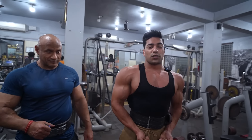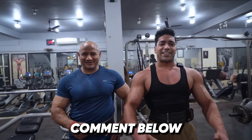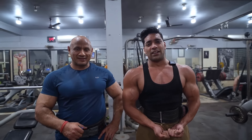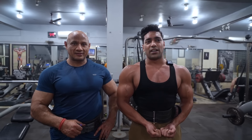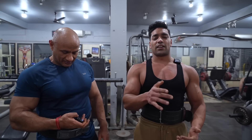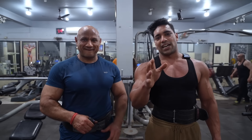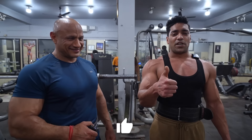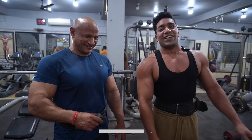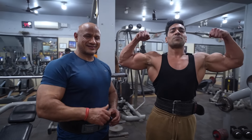That was our shoulder workout. Look at this shoulder — I think my practice started today and our body condition is good. If your shoulder is stuck, you've either done the wrong exercise or you don't follow proper form. Like this video, don't forget to subscribe, and follow me on Instagram. There's a description link in the description. See you in the next video. Till then, peace.